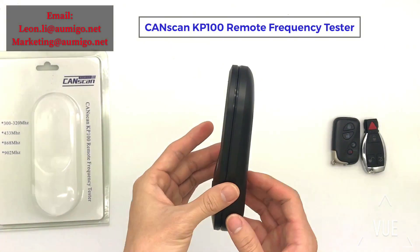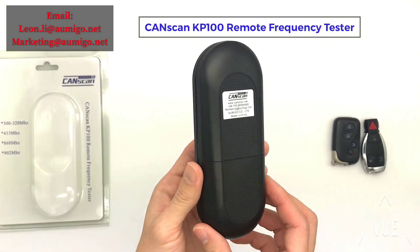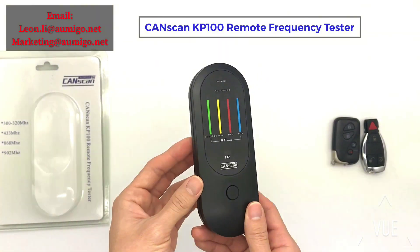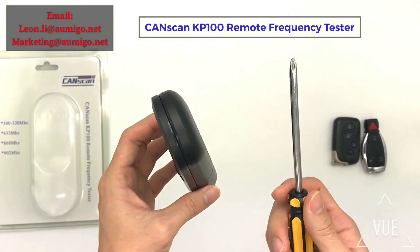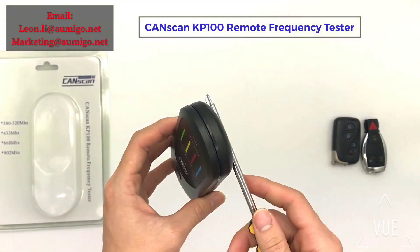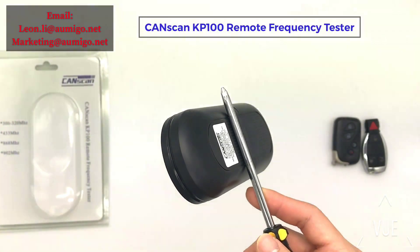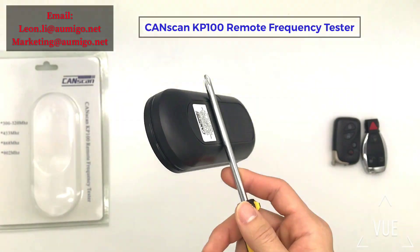Another feature: it has a magnet inside which can stick to the surface of your car. You can see it sticks like a hand tool — you can attach it to your car or any other surface.